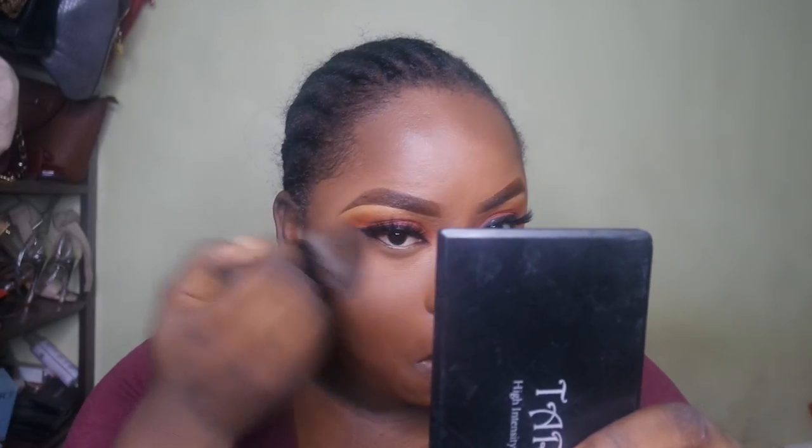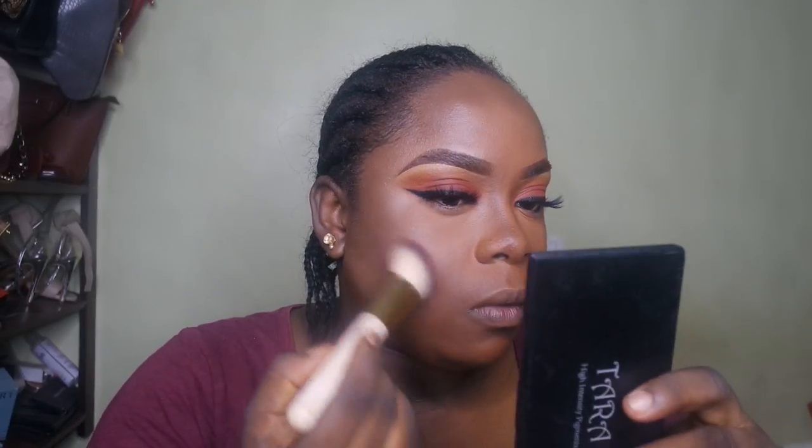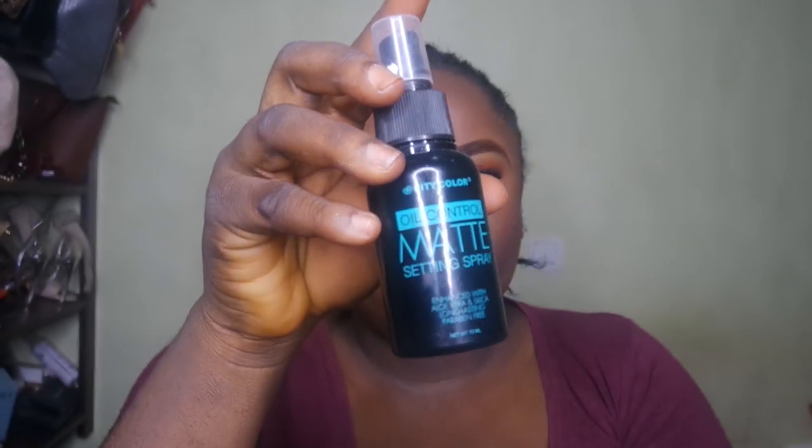Now I'm going in with my powder shade from the Barriott's Powder Palette, just dusting off any excess setting powder and blending the highlight and contoured areas. I realized the blush color I chose was a little ashy, but I blended it all in. Now I'm going in with the City Color Matte Setting Spray all over my face.